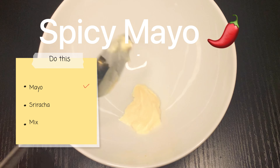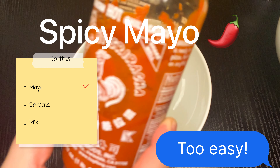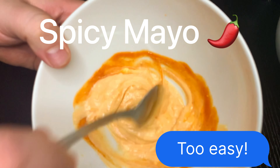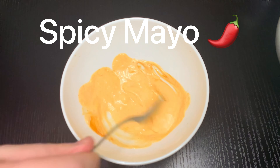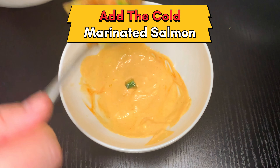Let's throw it in the fridge. We're at the home stretch, ladies and gentlemen. I'm just going to whip up the spicy mayo and mix it all together, then we build our poke bowl.